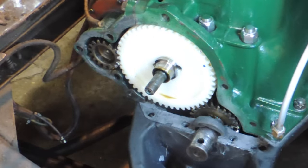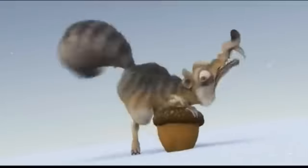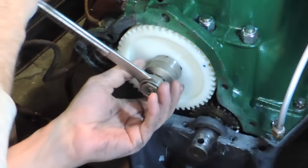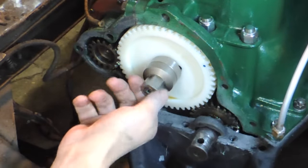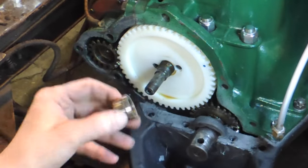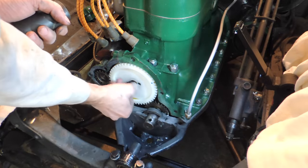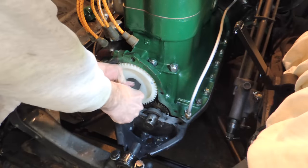I need new nuts. So this thing's got to come off. If you don't have one of these wrenches you can use an open end or whatever you can get in there. So here's our new nut. This is a 30. Let's see if that'll work.